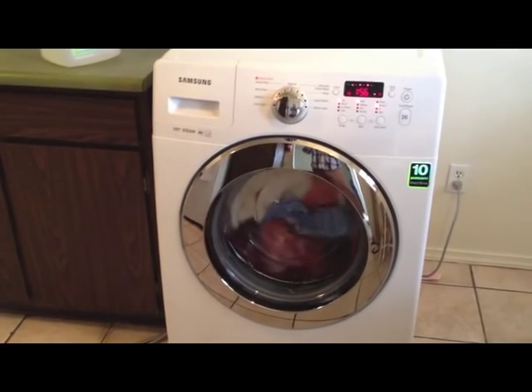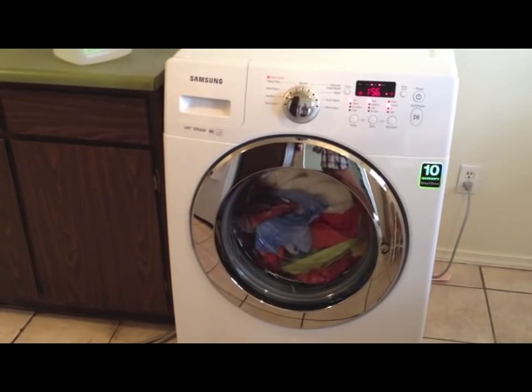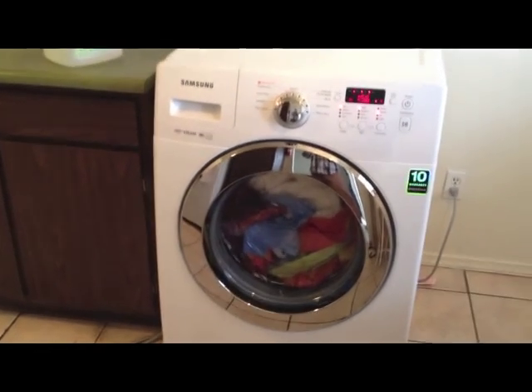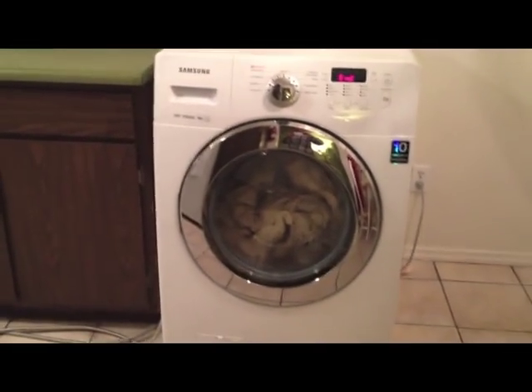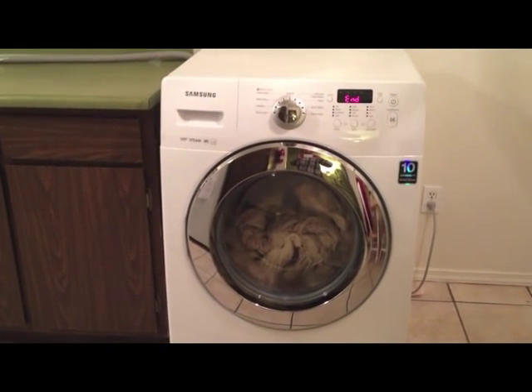Everything works. I'm happy you were able to take this time with me. Happy washing! And when you're all done, get some super sweet drying racks — these are the best — and just hang up your stuff.